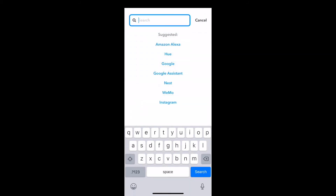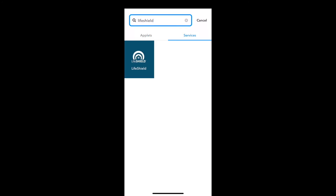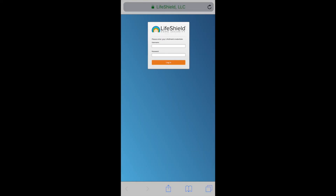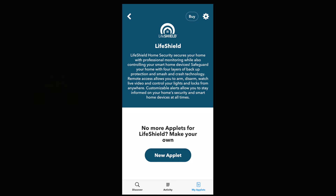From here, press the magnifying glass in the top right corner. That will take you to the search page. In the search bar, type in LifeShield, press Services, and press on the icon that has the LifeShield logo. Once you press it, it'll take you directly to the LifeShield page. Press where it says Connect and enter your LifeShield username and password. Now your system is set up on IFTTT and ready to integrate with all the appliances on the IFTTT network.